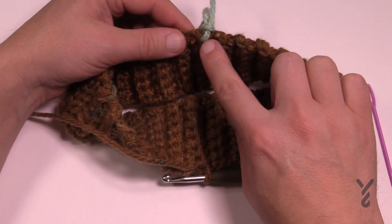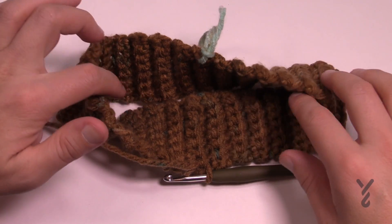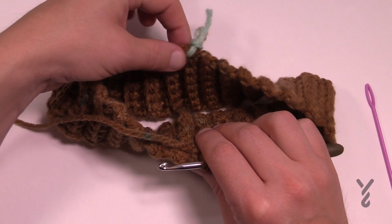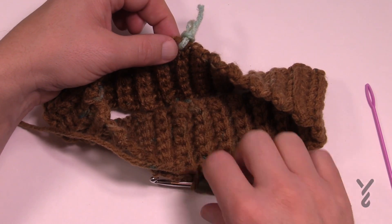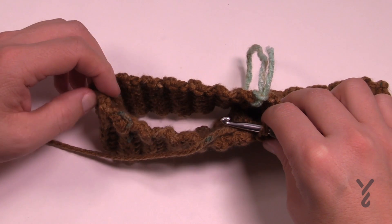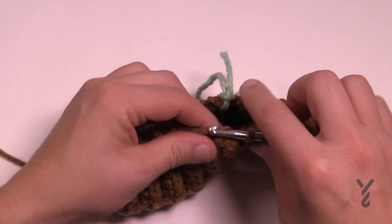We now have to get 70 single crochets around. The halfway point is marked, so my goal is to get to 35 when I hit that stitch marker, and then 35 again when I get back to the start. About 15 or so stitches by the time I get to the quarter section, and 35 by the time I get to the end. It may take a couple of tries to get this right.